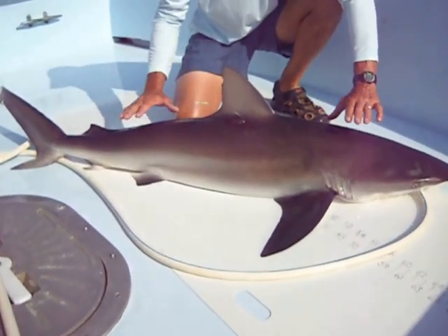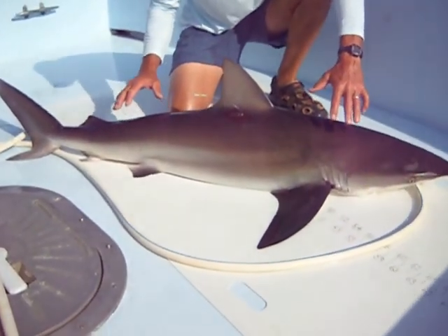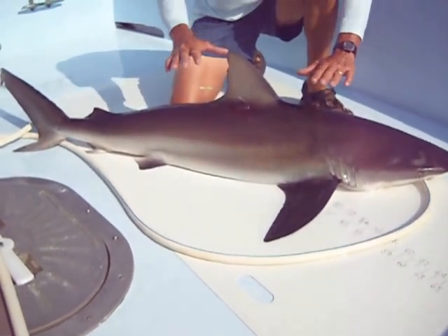Also, normally the dusky shark is a little bit more brown than a sandbar. The sandbar tends to be grayer in color, and they're a bit huskier up here — the sandbar has more girth to it.